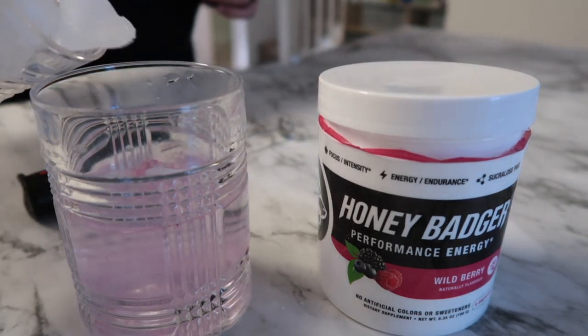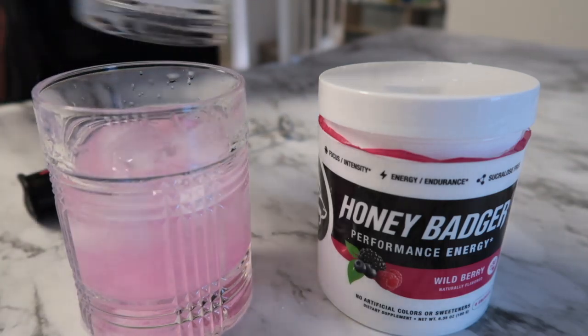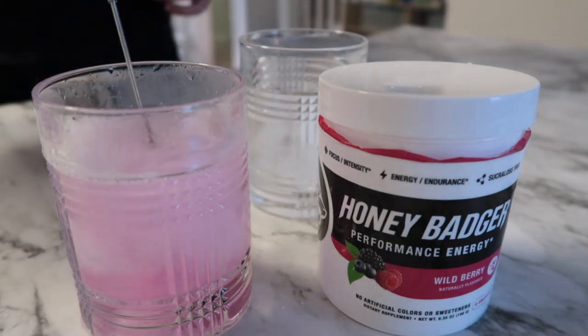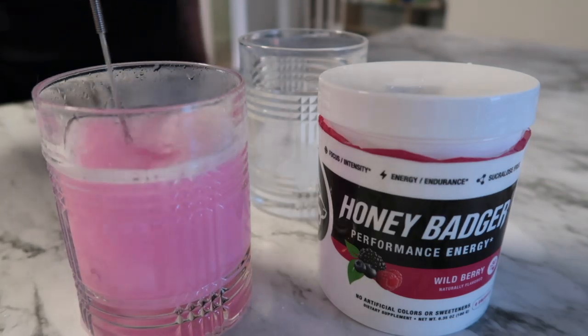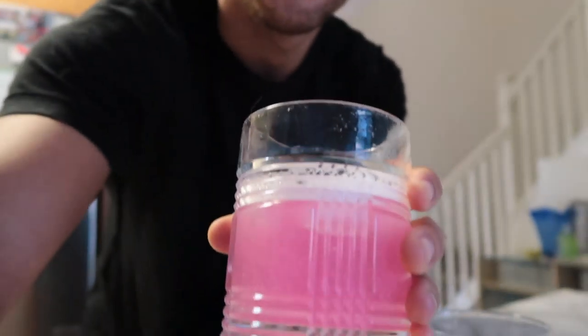Then you're going to pour some ice in — you don't even need ice. And then we're going to mix it. She's ready. Cheers.